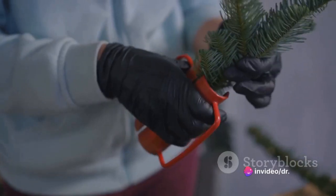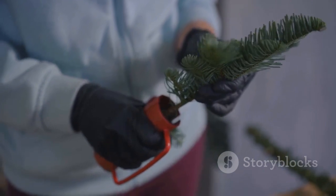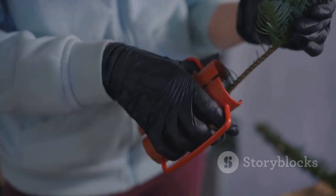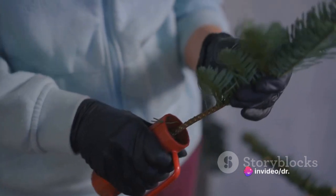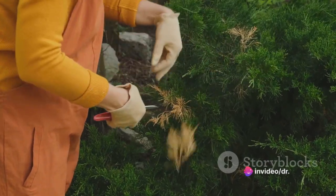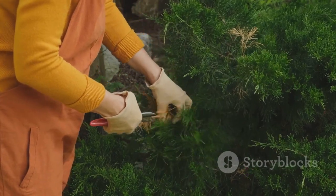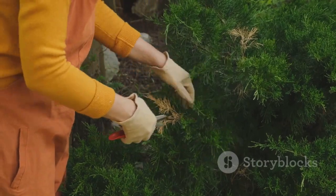Next, let's talk about approach grafting, or in-osculation. This technique involves bringing two living plants together, allowing them to grow in unison until they eventually fuse. The process can take several months, but the result is a naturally strong graft. Approach grafting is frequently used in bonsai and topiary arts, where precision and patience are key.